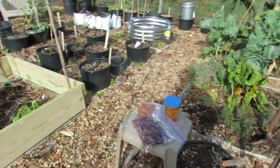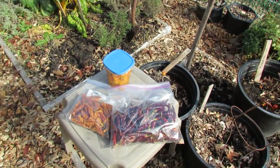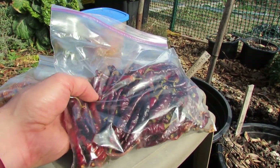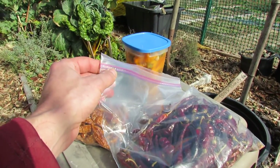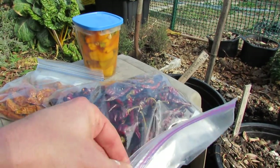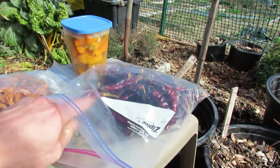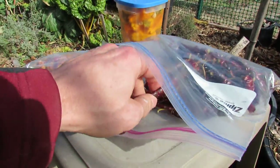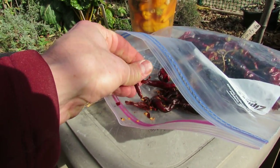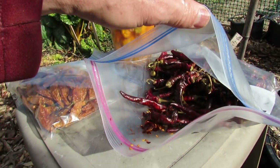Let me show you real quick, before the recap, some of the things I did with the peppers I grew. These are cayenne peppers — they were dried in the oven. I have videos to show you how to do that. You just put them in a Ziploc bag; you want to keep it sealed because moisture will seep back in after they are dry. Once they're dried, just keep them in the bag, and when you're cooking you can just crush them up and put them on pasta sauces or whatever you'd like to put fresh cayenne pepper on.